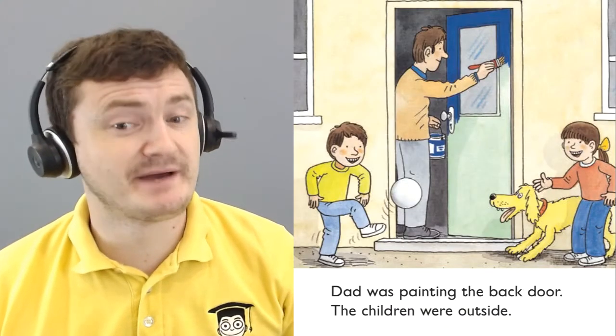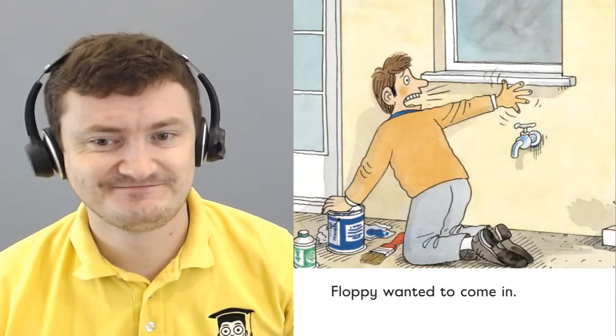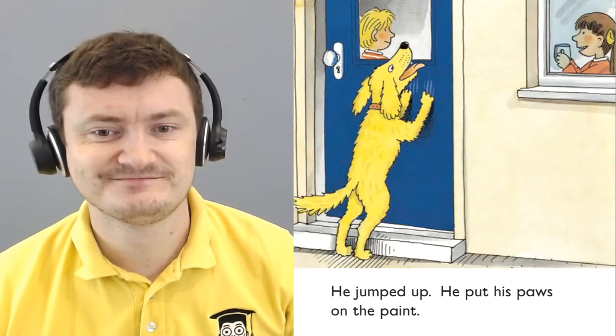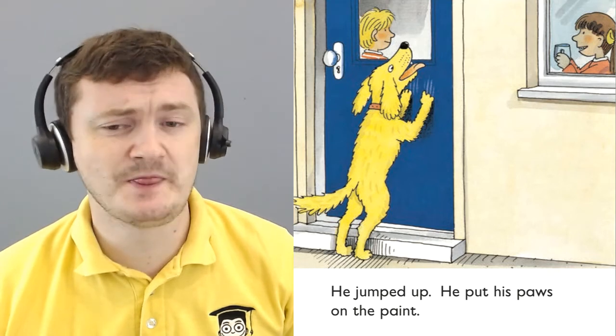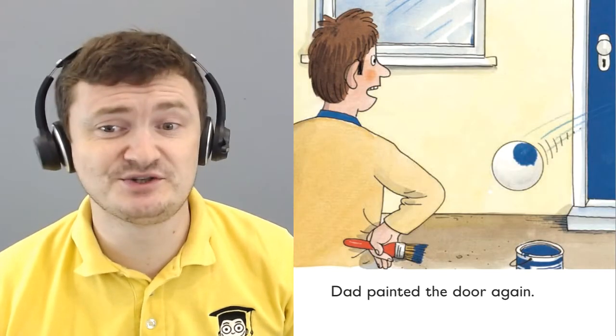Dad was painting the back door. The children were outside. Floppy wanted to come in. He jumped up. He put his paws on the paint. Dad painted the door again.